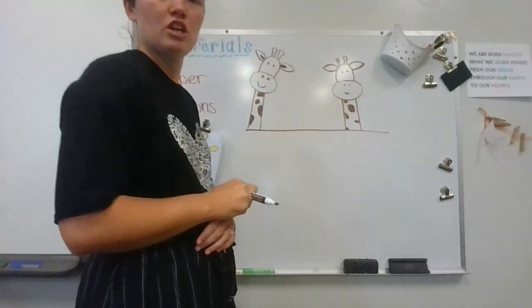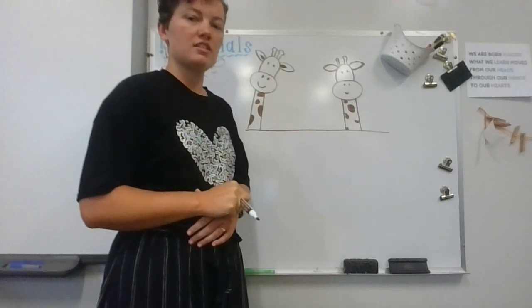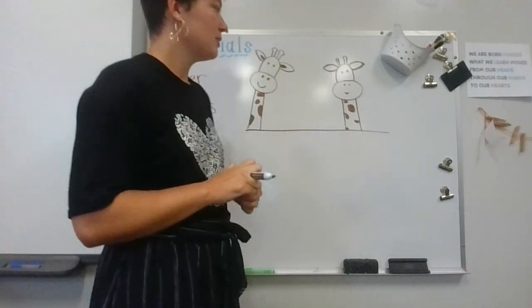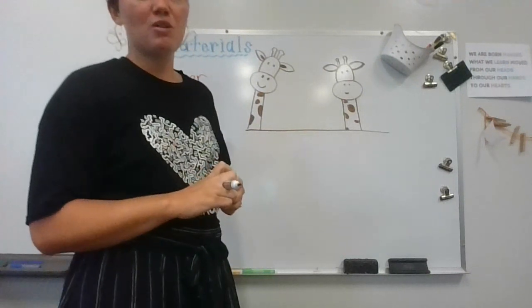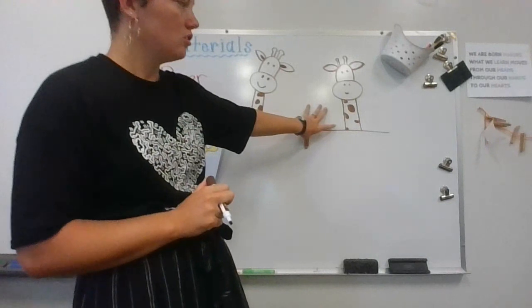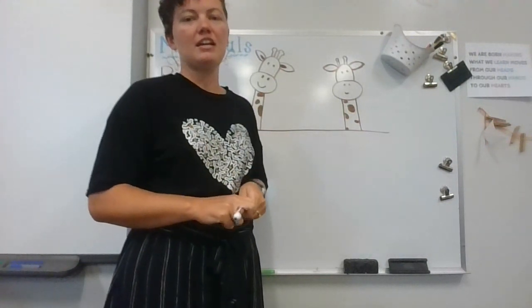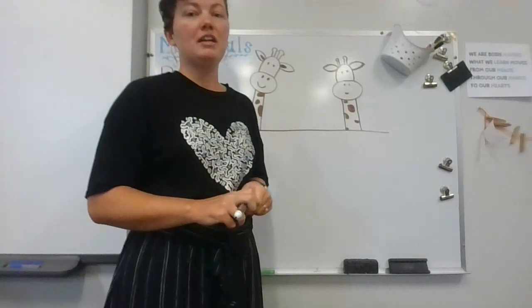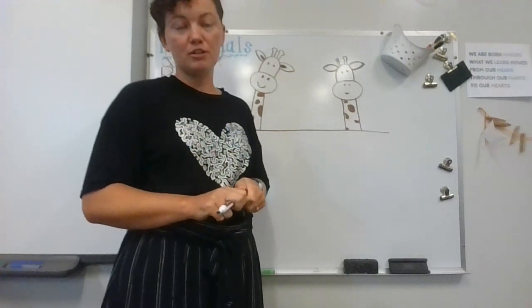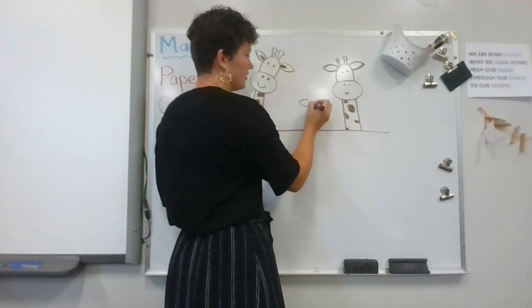Then you can use your yellow crayon or yellow marker — whatever you have — to color the rest in. Now I'm gonna do a baby one real quick that you can watch and follow along with, but you can draw as many as you want on your paper. You can also add a background — there might be trees, it could be cloudy, there could be 15 giraffes on the paper — it's totally up to you. So I'm doing my baby giraffe right now.